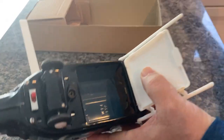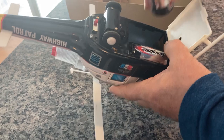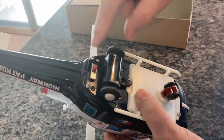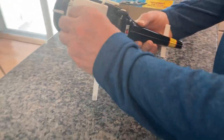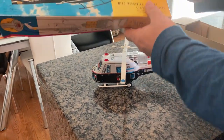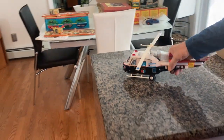It takes two D batteries, so let's put those in right now. You can see how they're supposed to be placed on the bottom - it goes like that, and like that. Shut it, lock it. Here's the on/off switch and it's ready to go. I'm going to put it on the ground behind me. You can see the front wheel does turn, and I'm going to do it in circles. All the actions on the box - the light and the noise - work fine. So let's put it down and watch it spin around.